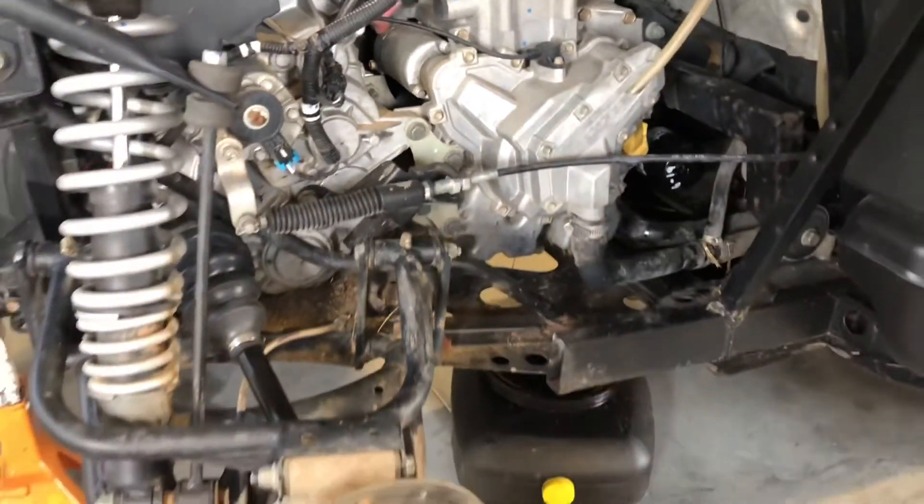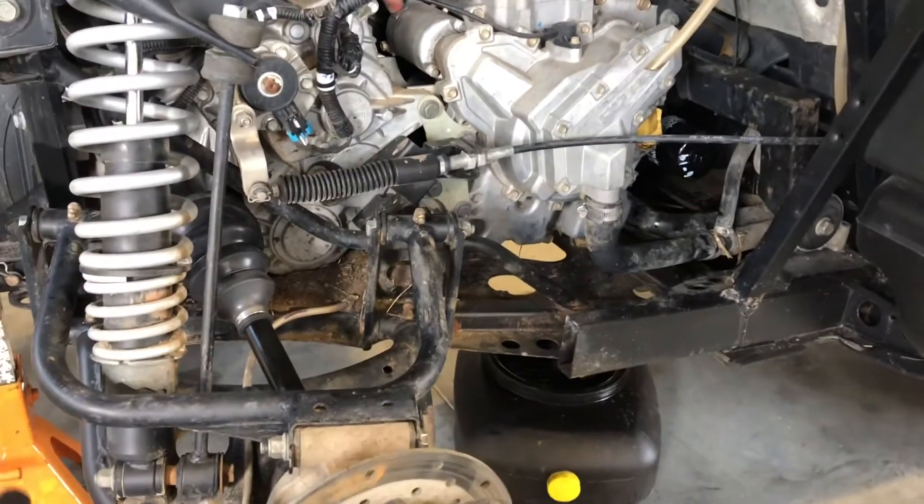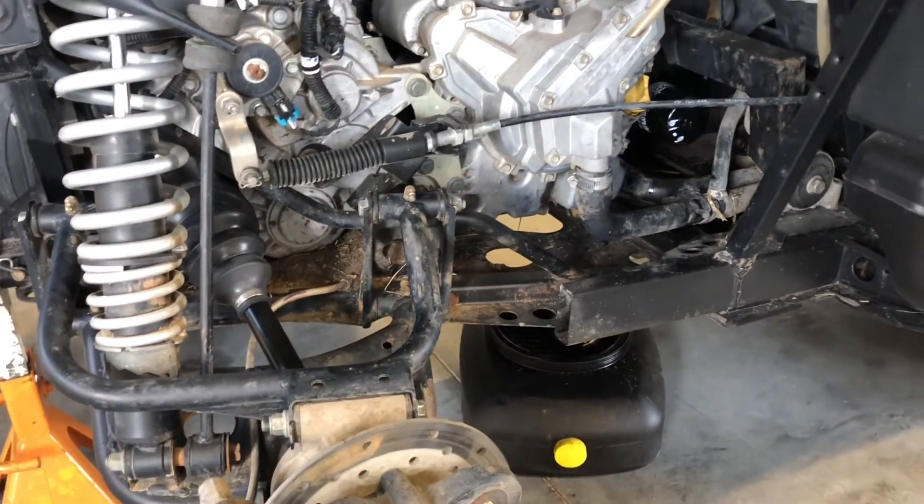I'll take you up to the fill where you add your engine oil and talk a bit more about that dipstick. There's also an adjustable shock in the rear as well.